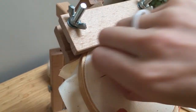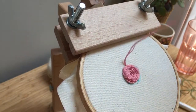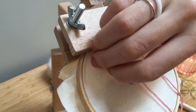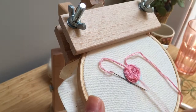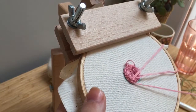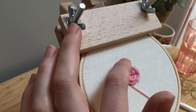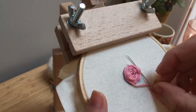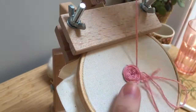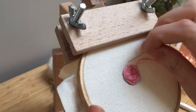Just a couple more. I prefer to do wagon wheel roses without a hoop because it's a little bit easier to handle and maneuver, but for the sake of showing you guys — I think we're about done there.